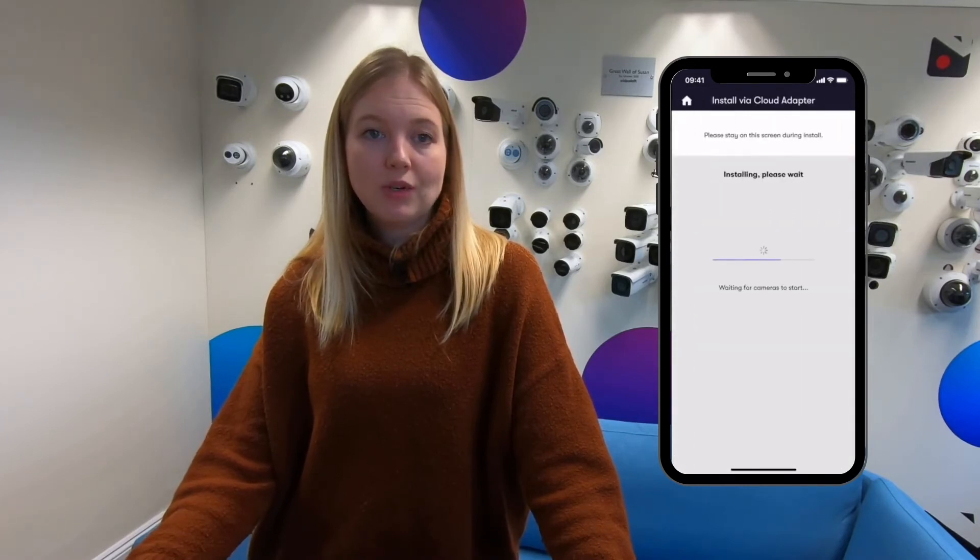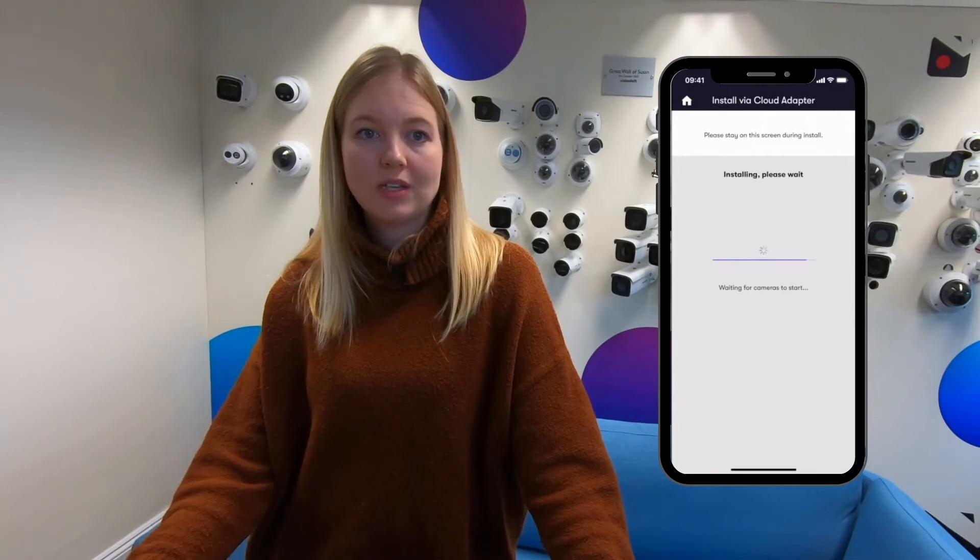If it's a brand new recorder you'll be asked to set the password, and if it's a recorder that's already in use just enter its password.